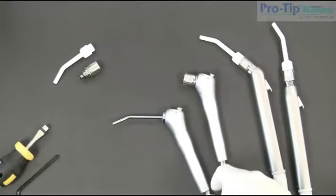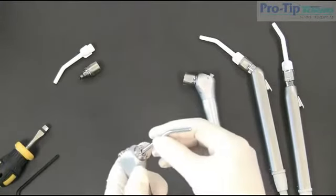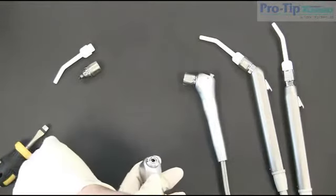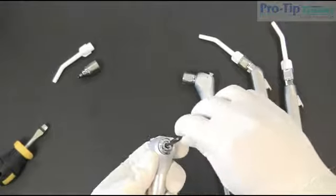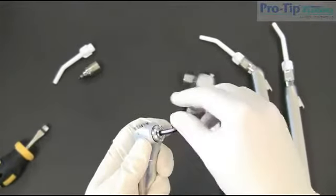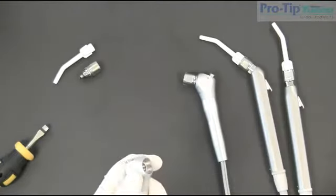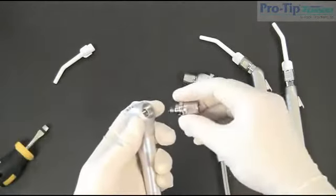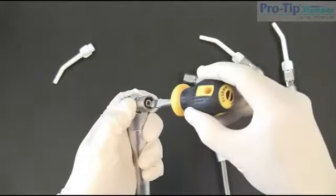The converters themselves can be easily installed to your own dental unit to enable the syringe to be fitted with the ProTip. To do so, it's really a two-step process. First, remove the original component, which I'll do right now with the Allen key. Once that's done, all we do now is install the converter using a standard screwdriver.